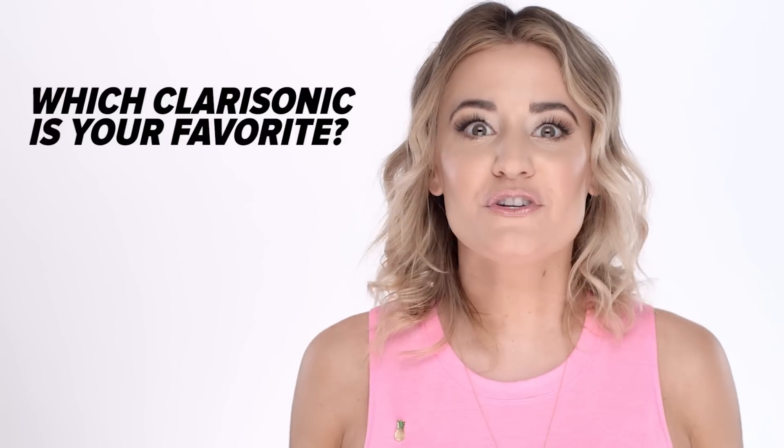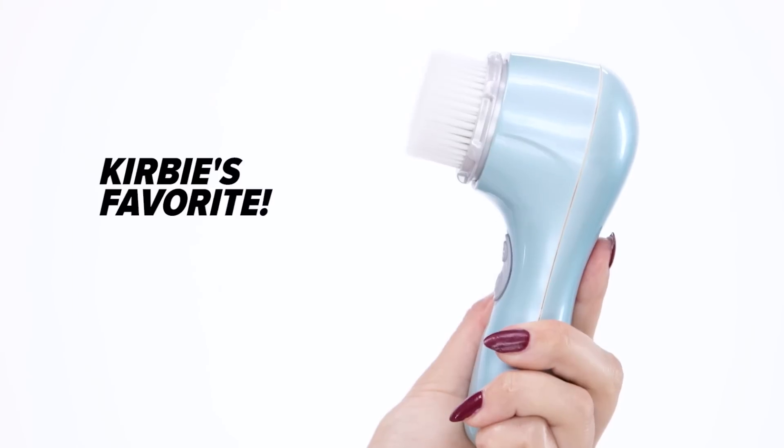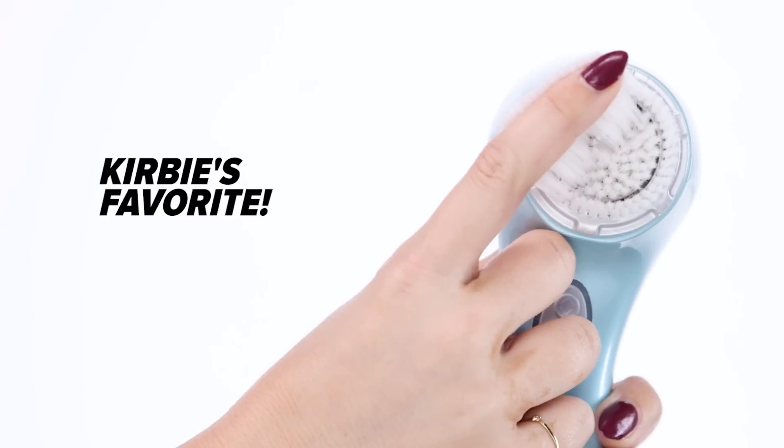Alright guys, I love my Clarisonic — but which one is your favorite? Let me know in the comment section below, maybe your favorite brush head. I highly suggest the cashmere brush head because it is my jam. And as always, tweet me and Instagram me at kirbyjohnson, and Snapchat me at kirby.johnson. Bye!